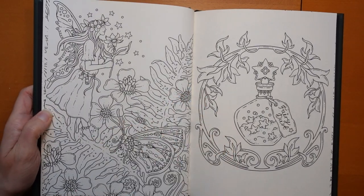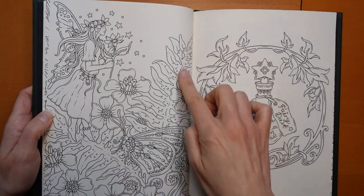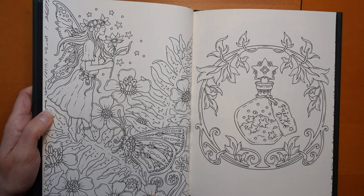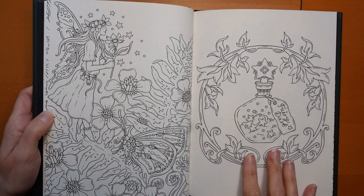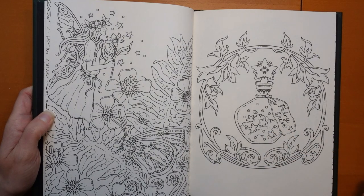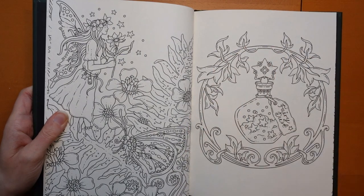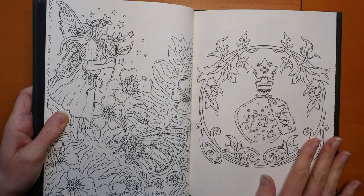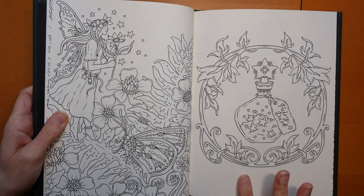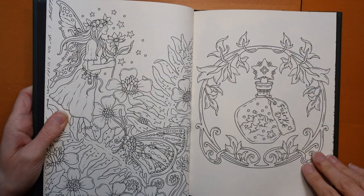Now we have a sort of fairy — look at her wings, she's in some ferns. And there's another cute little butterfly there as well. It's really lovely. Fairy dust! Look how lovely. So you could keep this really straightforward — just colour what's there — or you could do a bit of a background. I've seen some amazing watercolour backgrounds in Hannah's books. I'm just trying to feel the paper to see if it's the same as in her other books — I think it is.